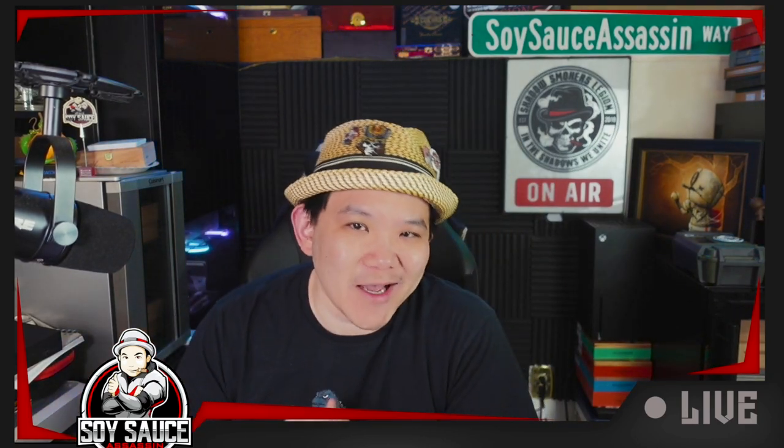Hey guys, Tony, Soy Sauce Assassin. Welcome to another episode of Cigar Review.